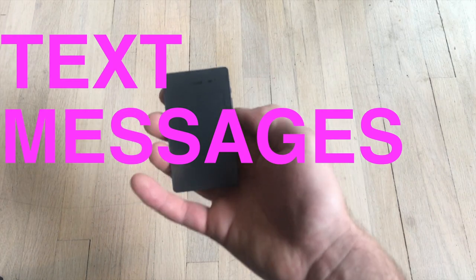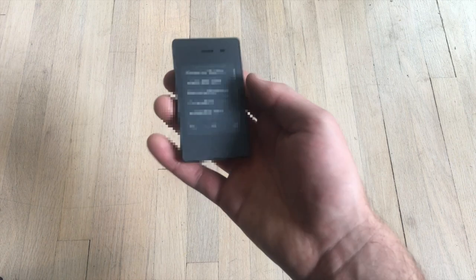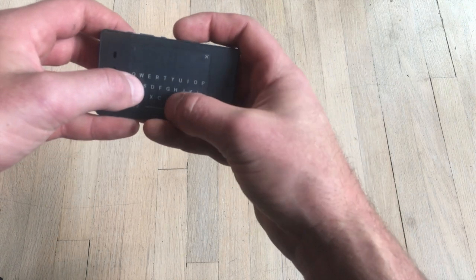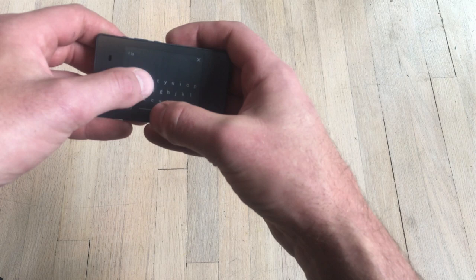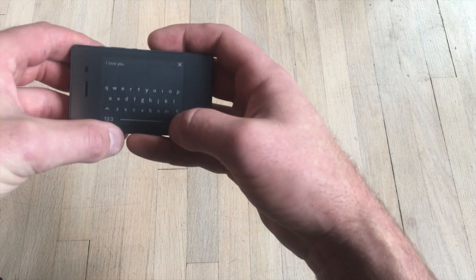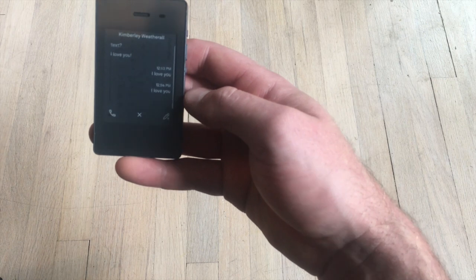To send a message, you go back to that previous menu and press the pencil. It is not the easiest, and typos do happen. So I sent her that.